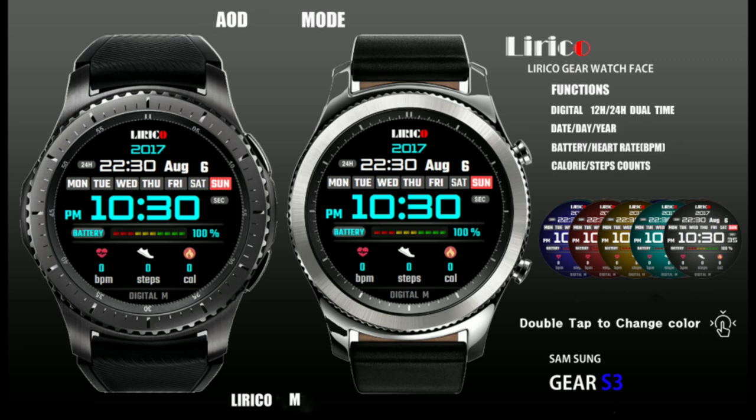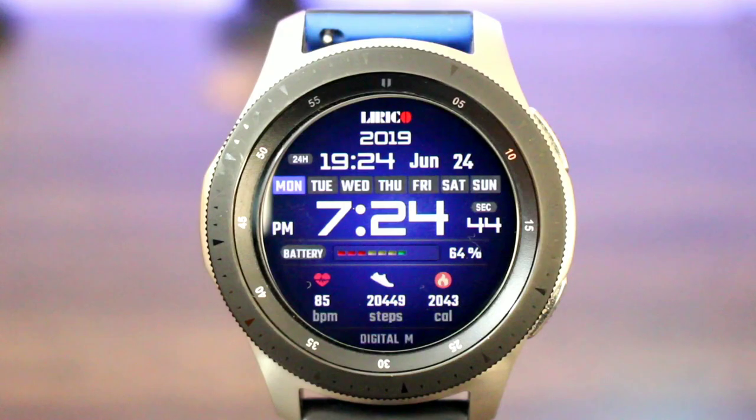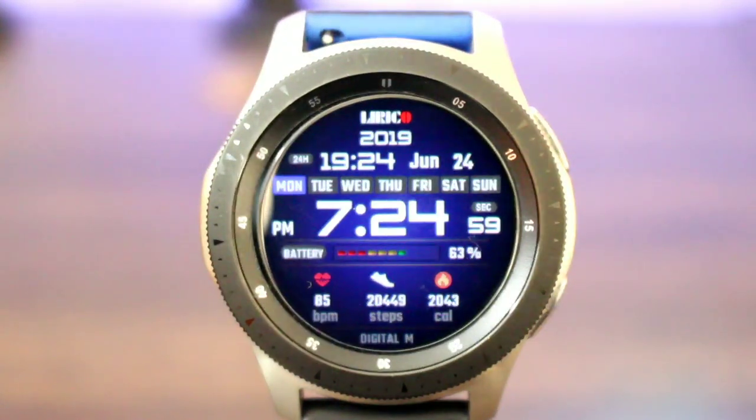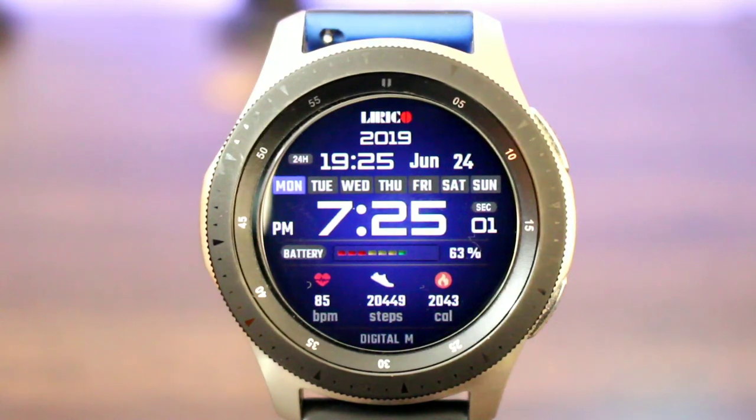I actually wish this was the actual watch face, or one that I could customize. Now looking at the watch face when it's on, here's what you're gonna get. First off, if you look up at the top, you're gonna get your date, you're gonna get your digital time, also in 24 hours — it's gonna be a little smaller. You're gonna get your date right next to it, you're also gonna get the days of the week right up under it, and it's gonna be highlighted to let you know exactly what day of the week it is.